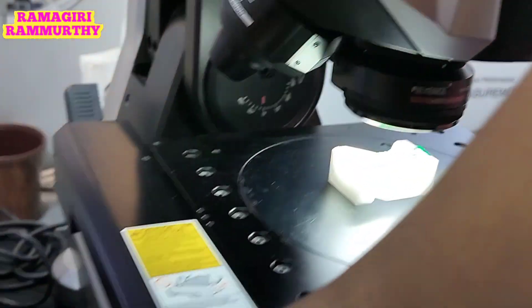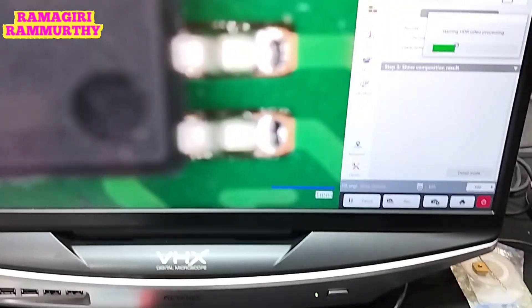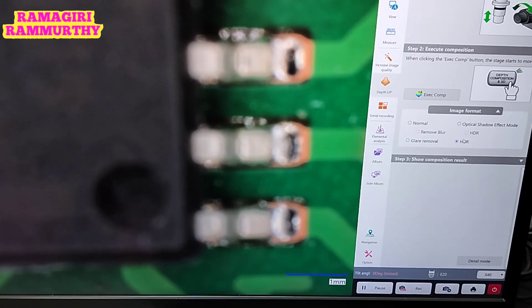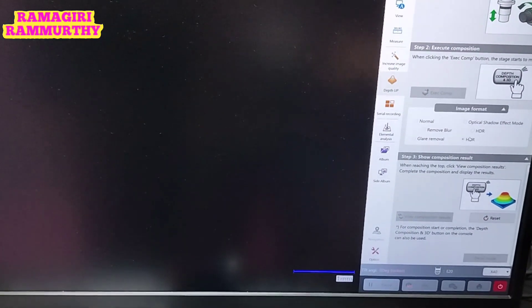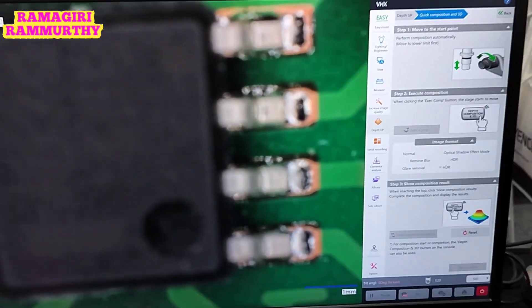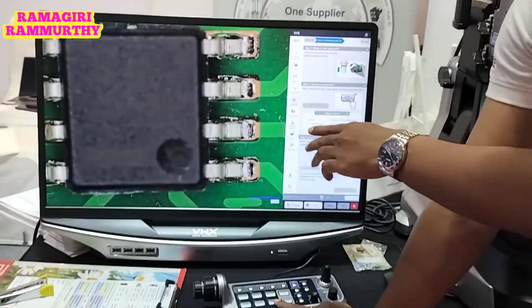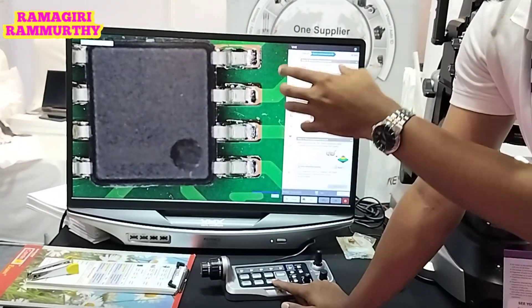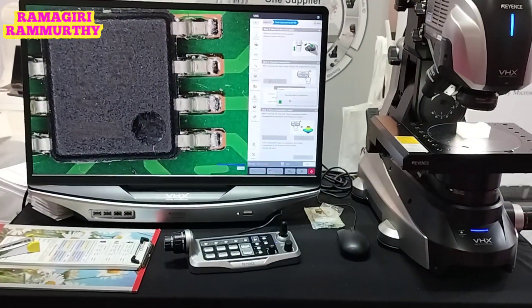Now let's say you want to negate this. You can see this is a metal surface — it is very reflective. The VHX also has a provision to remove the reflections. We call this feature 'increased resolution.' What the system does is capture multiple images and remove the unnecessary reflections, giving you a completely focused image.